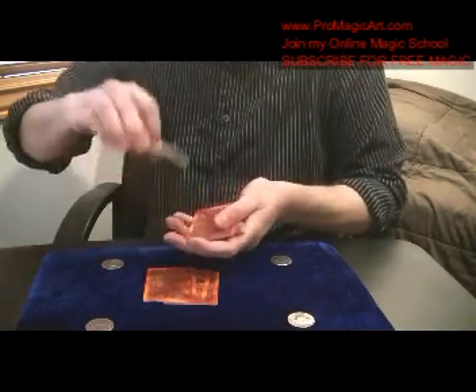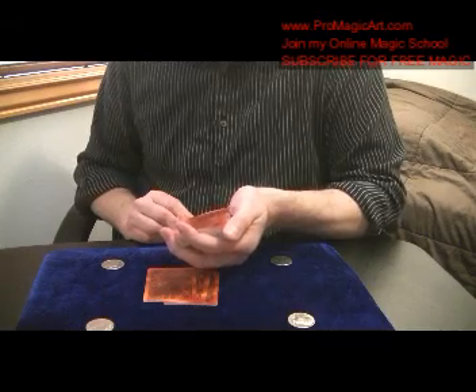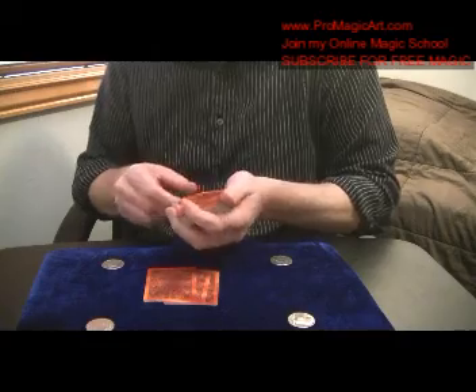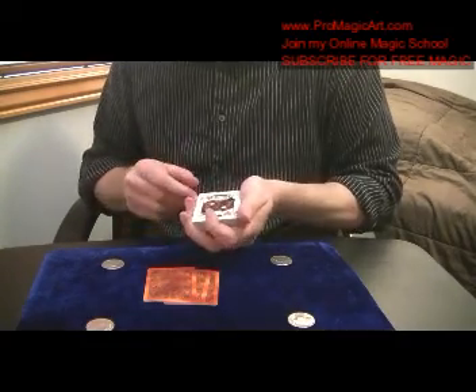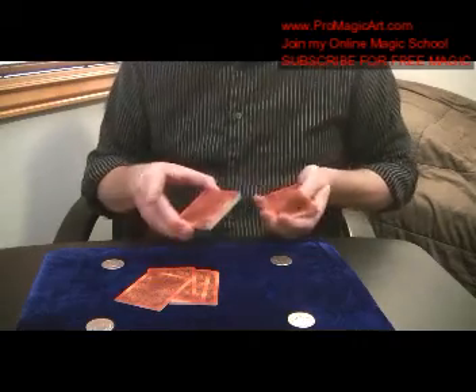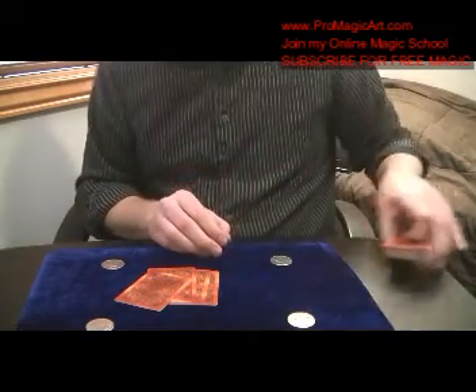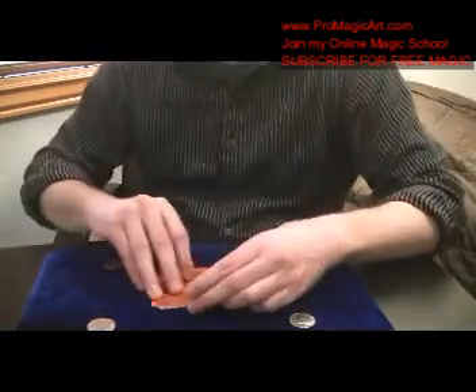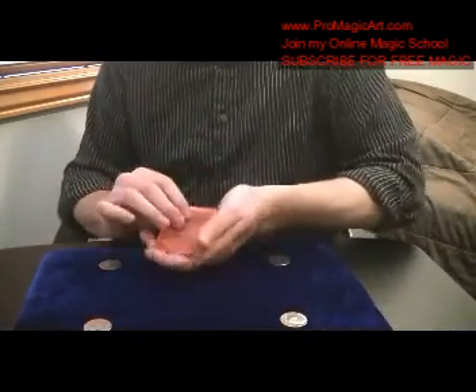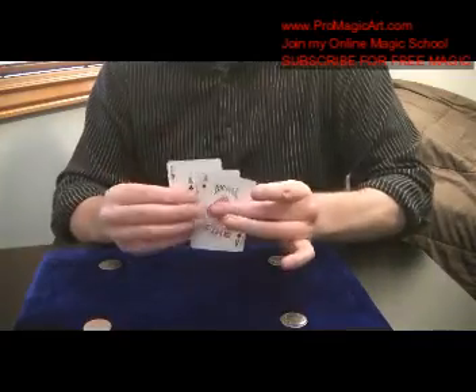Do a slip cut. With the Larry Jennings move, your thumb counts, you put your first finger in and snap it over to the double. It's a nice way to do that. So you've given the deck some cuts, then you get rid of the deck and set it off to the side. They think you're working with the kings, and then you go into the matrix and you'll be able to change them to the aces at the end.